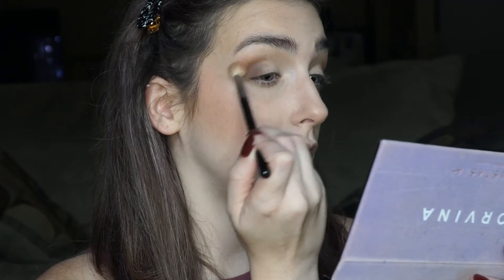Have I washed my brushes since the last video? No. Professional. Now I'm taking that first fluffy brush and going back into Incense to blend them together, just putting that in my crease.